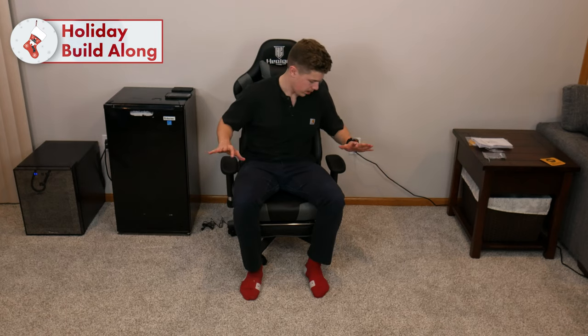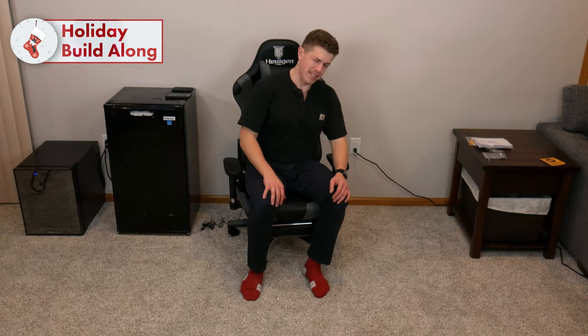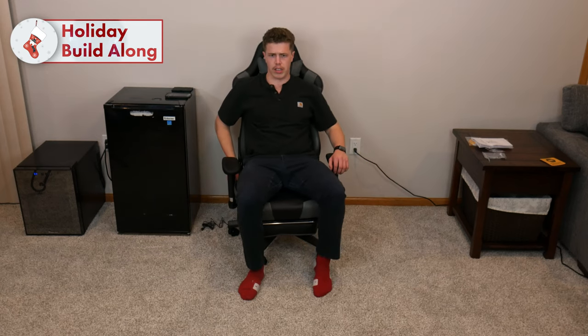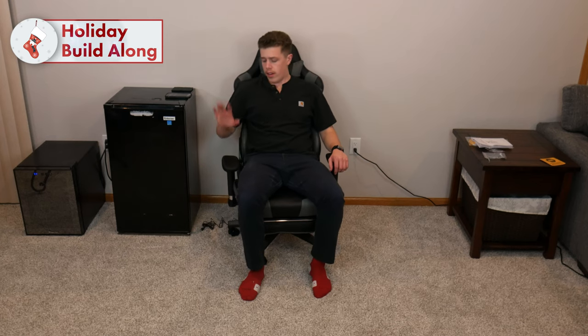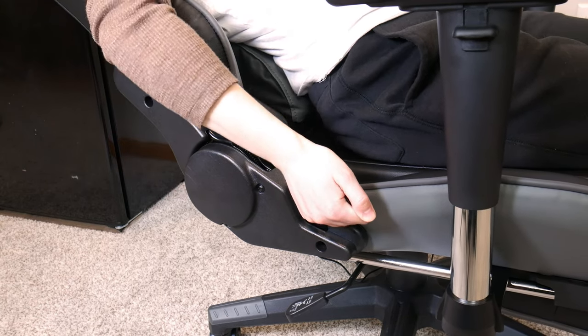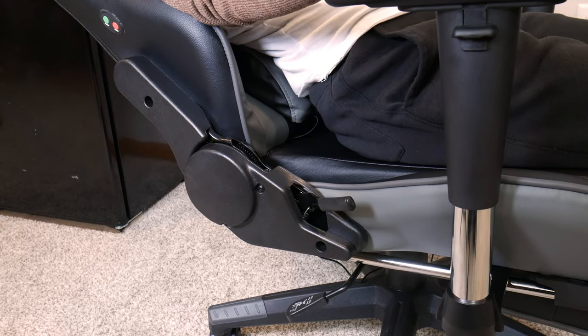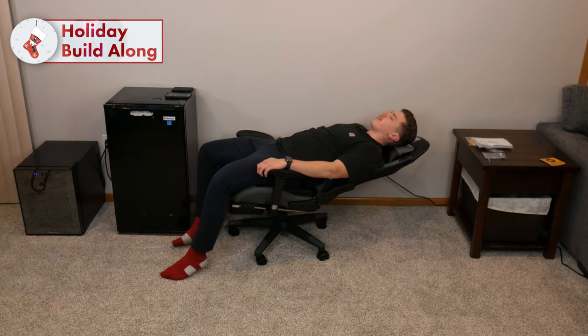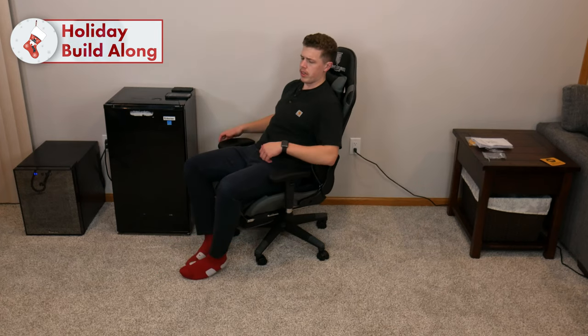And after 35 minutes or so, I've completed assembly of the HeelGen 8204. I'm happy to be sitting — I'm not meant to sit like that for long periods of time, so this is really some relief. For adjustments, on the side there is a lever that allows me to recline the back of the seat. I have bad posture, so we're going to put it there.